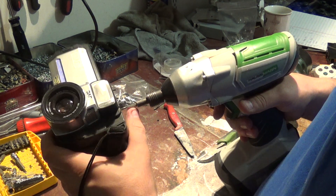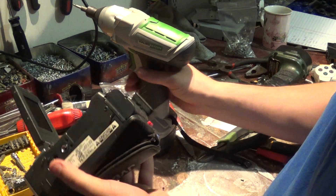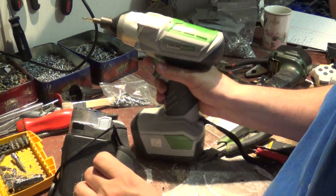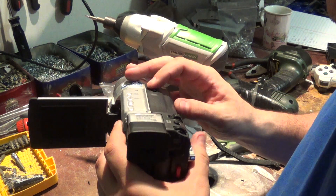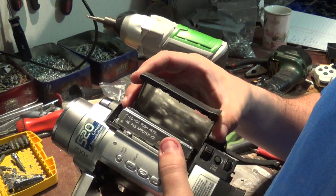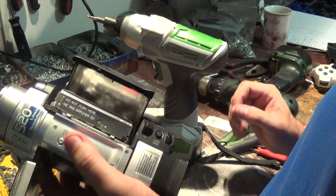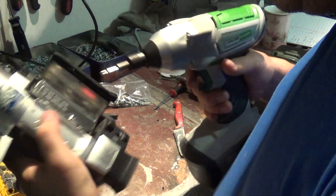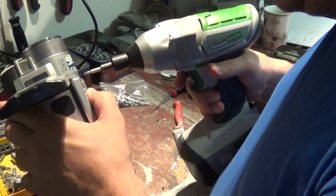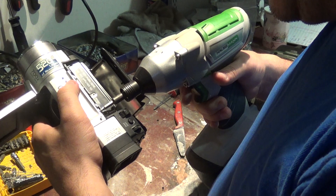Not sure how quickly we can take these apart. Going to try these little tiny screws up here — they hold something. It's a digital camera but also kind of old-school: a tape goes in here, so it's even older than I expected.